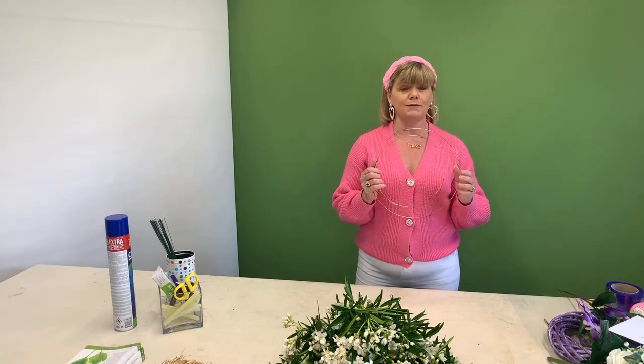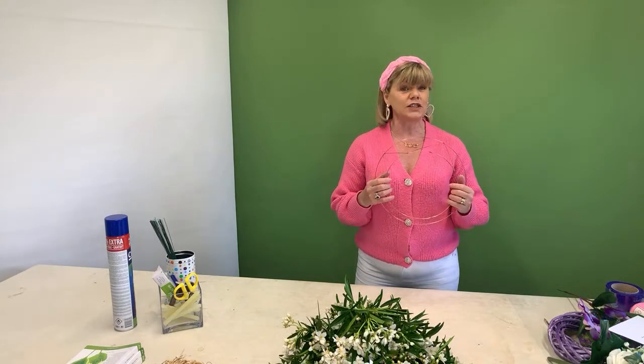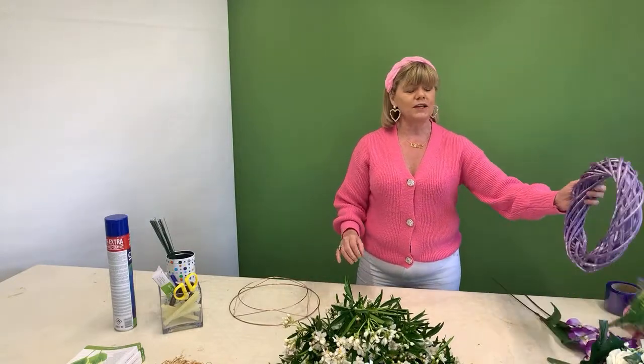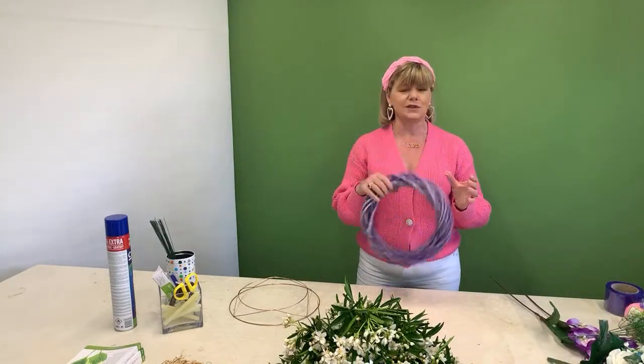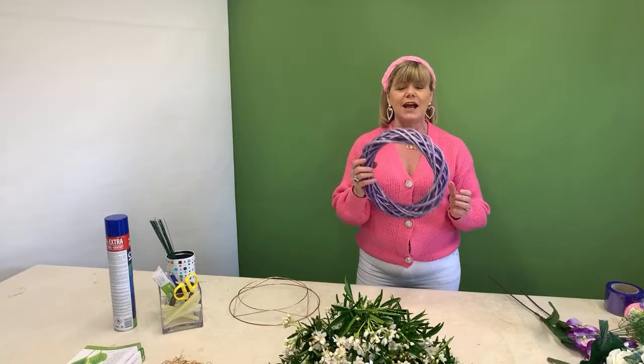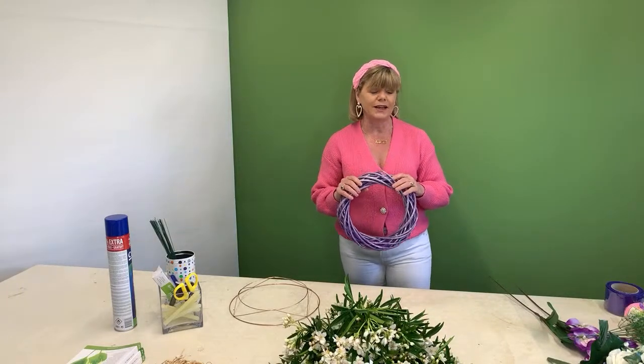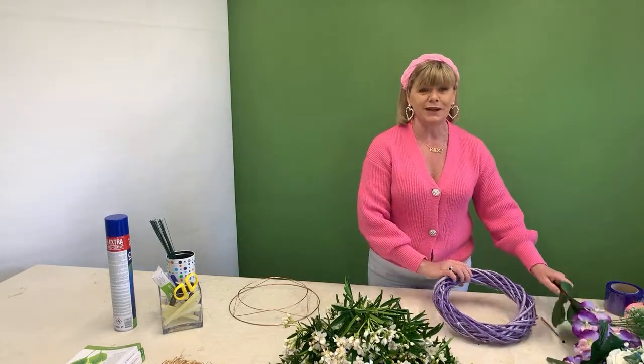I'm going to do a wreath on a moss frame — a lot of you haven't seen us using moss yet — and I'm also going to show you how to use a twig-based one. It'll be really easy and simple, so I hope people have their notebooks and pens ready so I can give you a few notes as we go along.